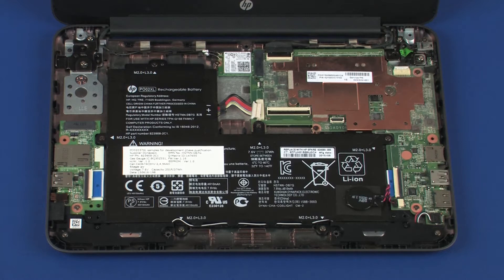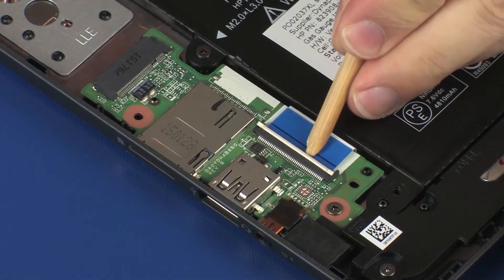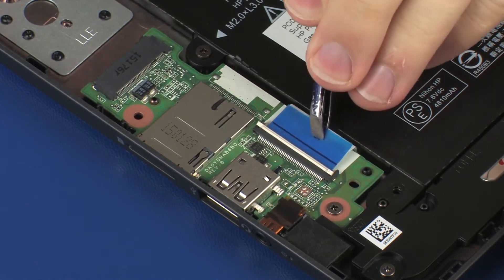Removal. Ensure the battery cable is disconnected from its connector on the system board. Using minimal force, lift the locking bar up on the audio board ZIF connector and disconnect the audio board ribbon cable from the audio board.